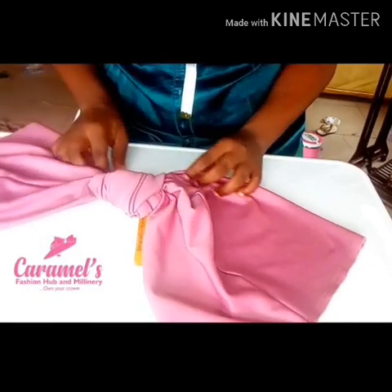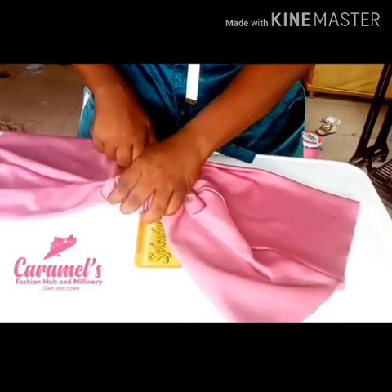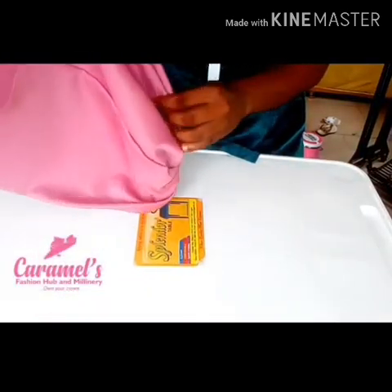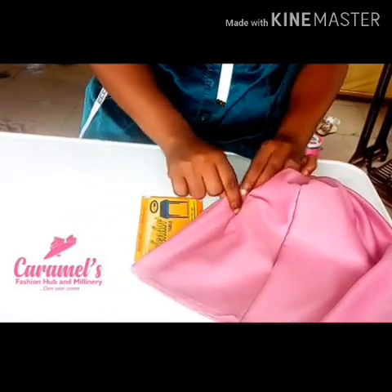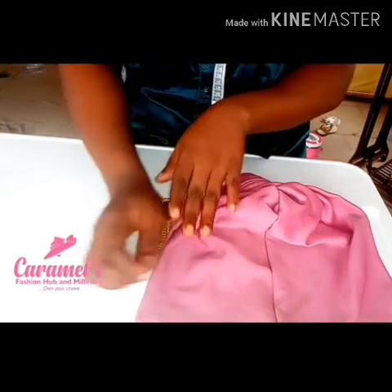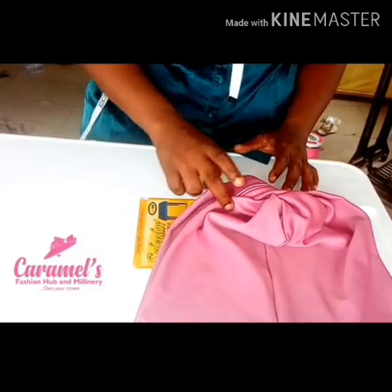Now I'm going to take one edge — you can work with any of the two edges — and I'm going to fold it ensuring that both sides are equal. I'm going to fold it and make a stitch from that tip down to meet at the knot. Ensure that you are sewing on the wrong side of the fabric, not on the right side, because that place is going to be inside. Just sew it straight down.